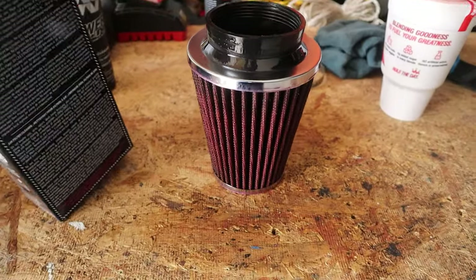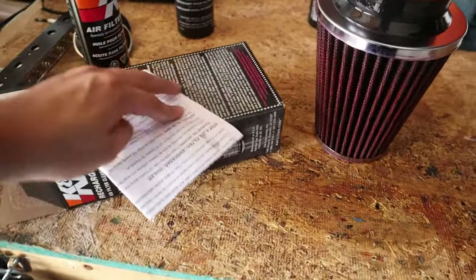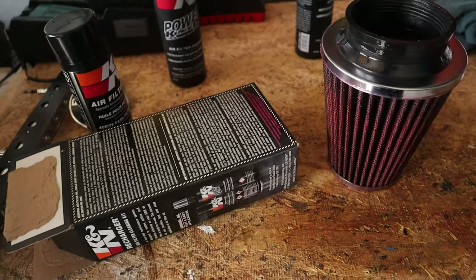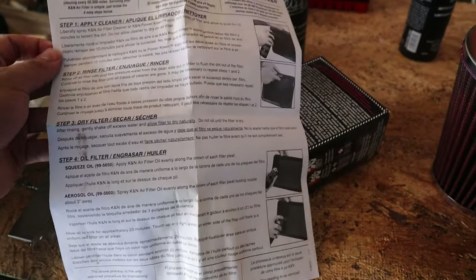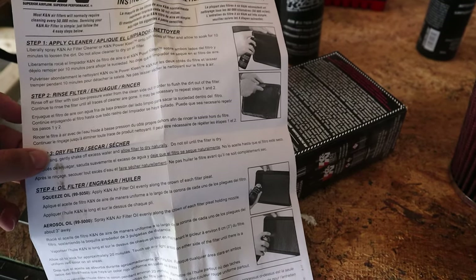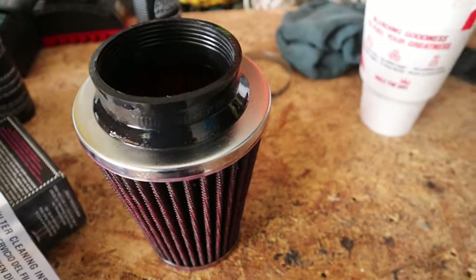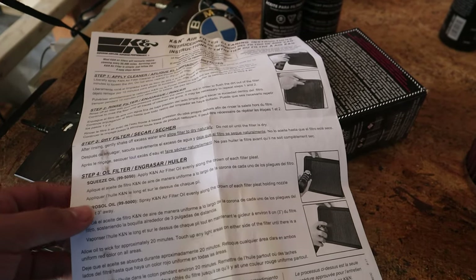I'm gonna let this dry, but I was messing with the box and I found a piece of paper inside. Looks like it's instructions. Step one: apply cleaner — easy enough. Rinse filter with low pressure water from the clean side — that's what we did. It may be necessary to repeat steps one through two. I don't think so because it hasn't been on my car for a while, basically just collecting dust. Dry filter after rinsing: gently shake off excess water and allow filter to dry naturally.